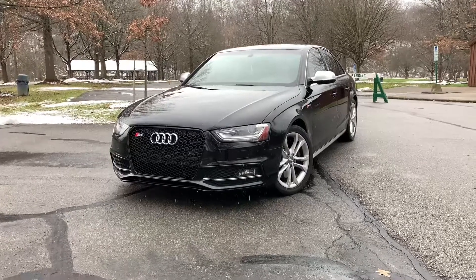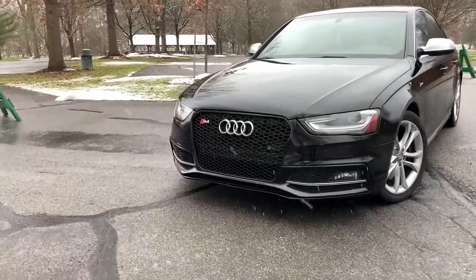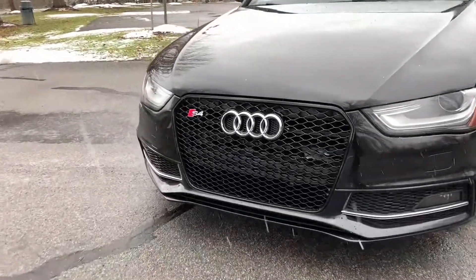As you guys can see in the front, I do have the aftermarket honeycomb grille, and I do have this S4 badge that I got off eBay. Looks really good up front.